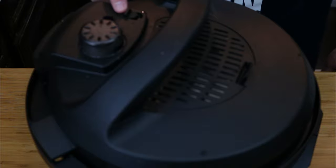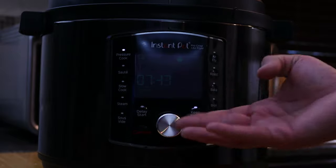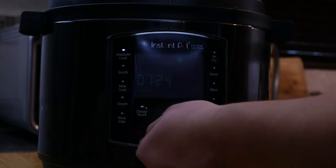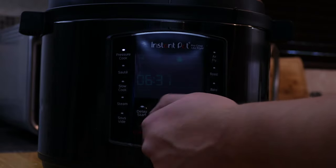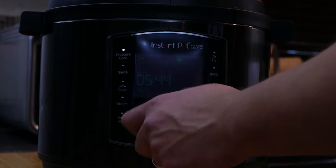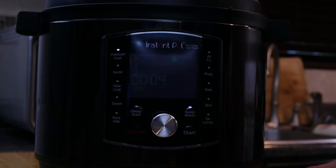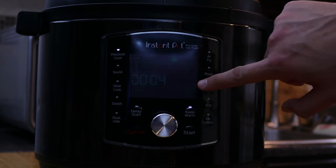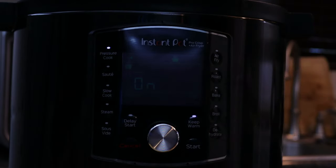Place the lid on your Instant Pot and make sure it's set to seal. Set the Instant Pot to pressure cook and bring it down to four minutes. The one thing I don't like about this Instant Pot is this little knob — you have to keep turning it with no speed-up feature, so just keep turning until you get to four minutes. Then press the knob to switch to high pressure, and once all your settings are correct, go ahead and press start.